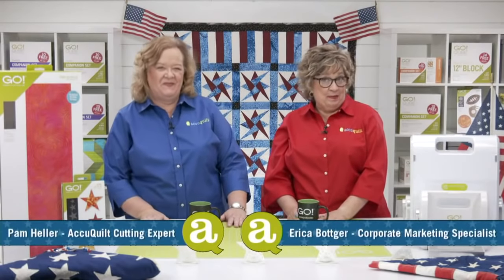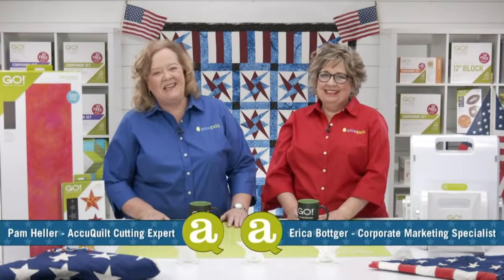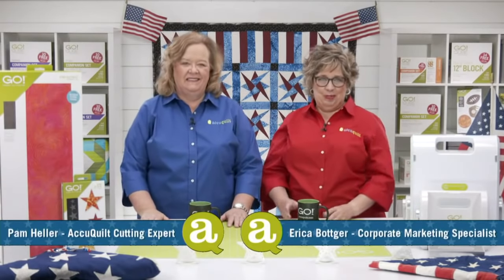Hello quilters. My name is Erica and I'm AccuQuilt's corporate marketing specialist. And I'm Pam, AccuQuilt's cutting expert. Welcome to our Stars and Strips launch party.